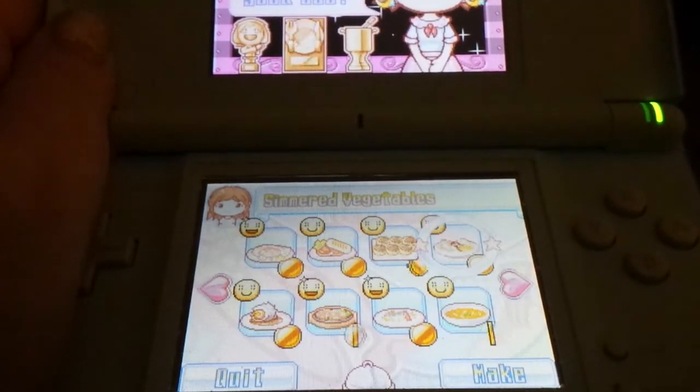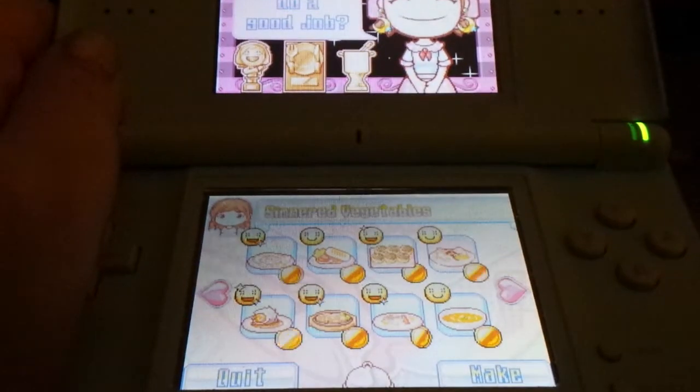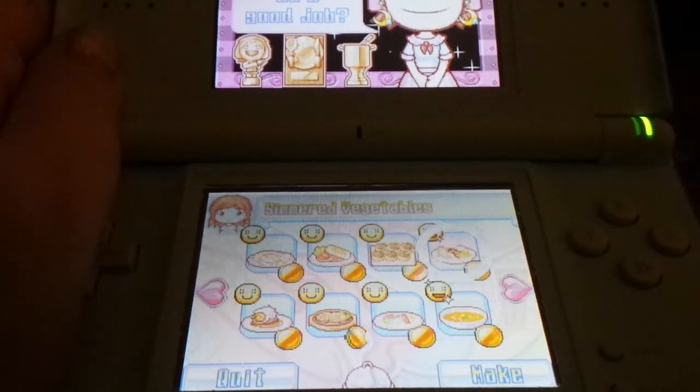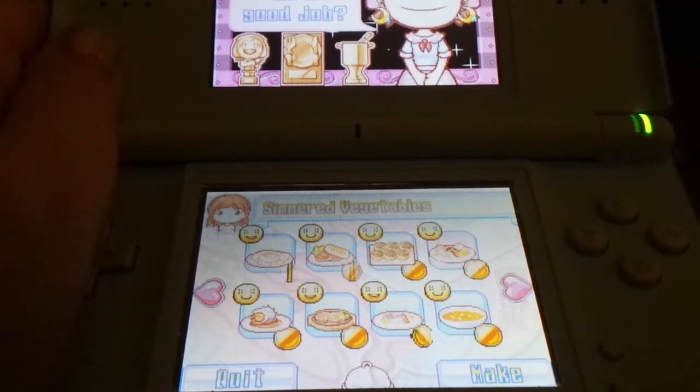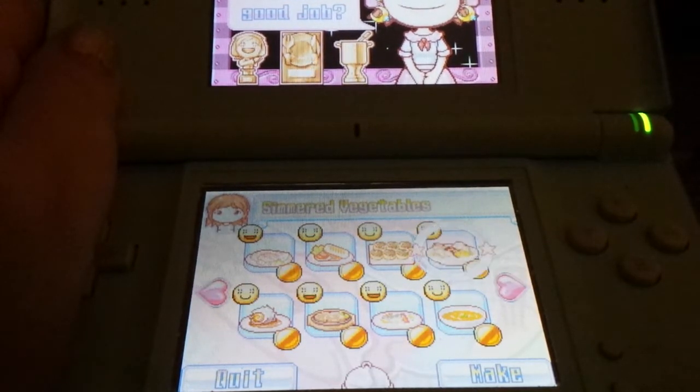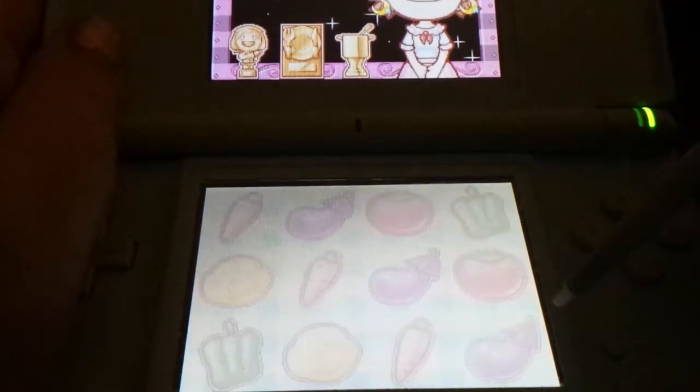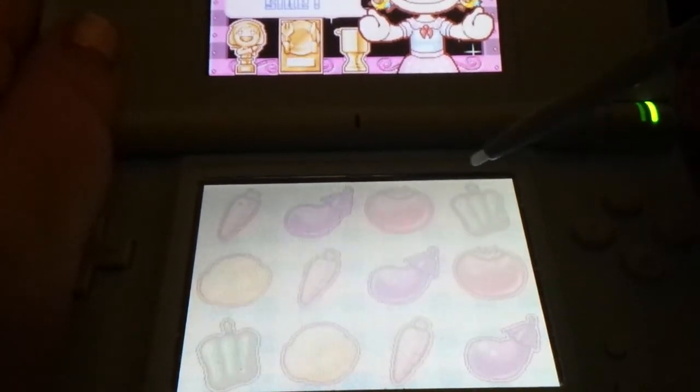Hello everyone and welcome back to Cooking Mama. Today I'm going to make simmered... simmered vegetables... veggies... whatever... gross... okay let's do this.